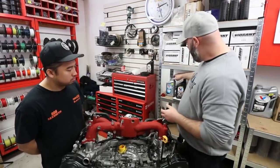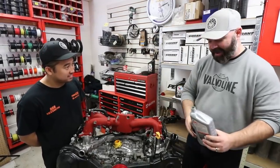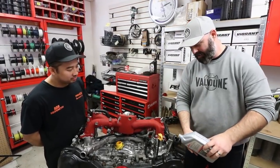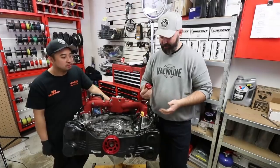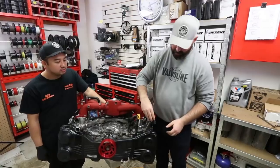Let's sauce this up with a little of the non-synthetic. And because red makes everything faster, it's time to install our Perrin red oil cap.